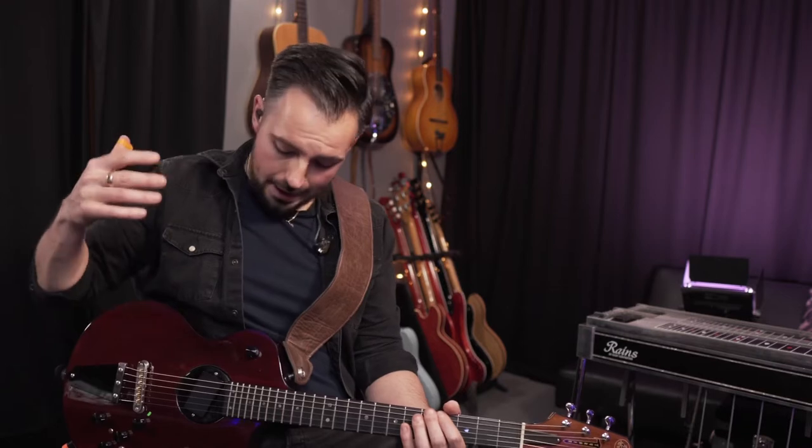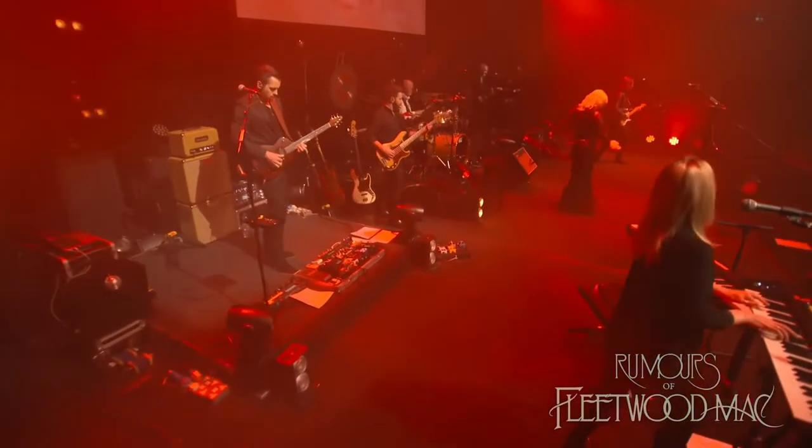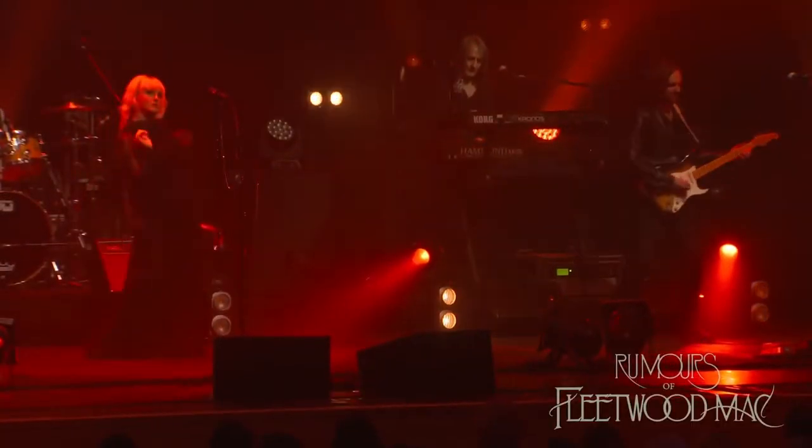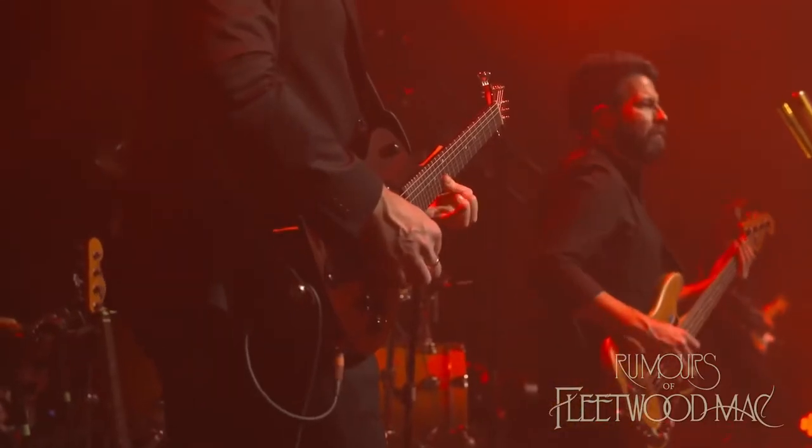It's owned by the company that we work for, CMP Entertainment, and it's a real Fleetwood Mac guitar. This is a Rick Turner Model 1 LBU Lindsay Buckingham guitar. James, the other guitarist, and I play it throughout the show and it's an incredible piece of kit — really unusual, and I want to tell you all about it.